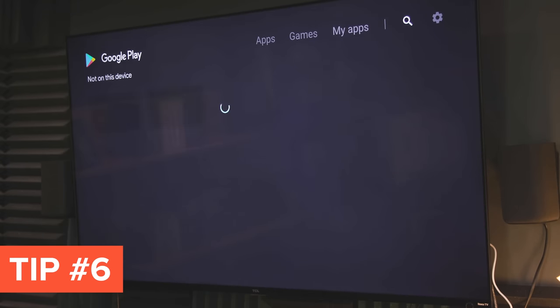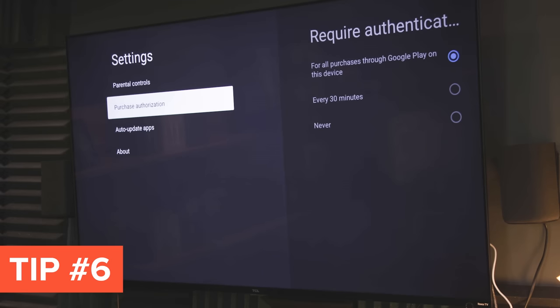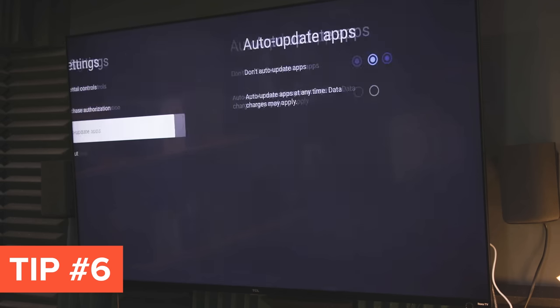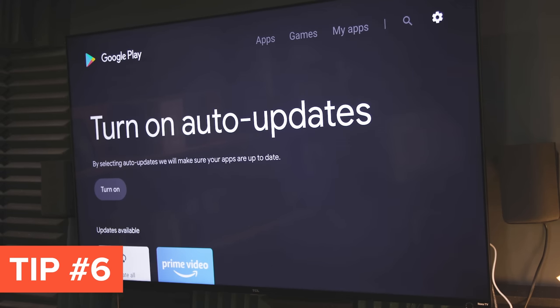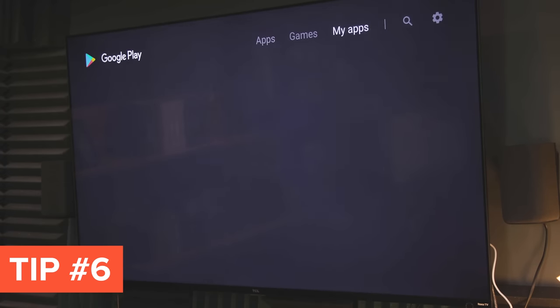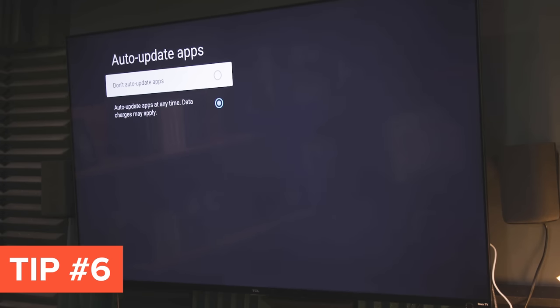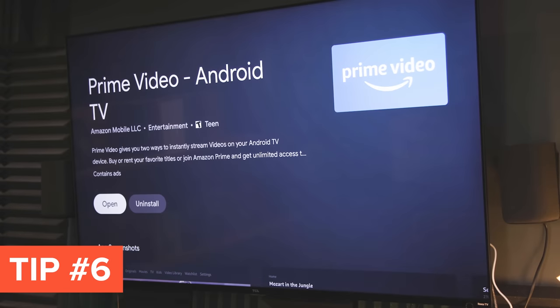Another tip would be to turn off auto-updating for your apps. Some apps get a little bit bigger every time they run an update, so pretty soon your usage starts creeping up and you run out of room. This is not a tip I'd give to everyone — most of the time I recommend keeping auto-updating on. But if you're riding that line on storage space and don't have any extra space plugged in, then it might be a good idea. Go into the Google Play Store app on your Android TV, go to Settings there, and that's where you can turn off auto-updates. If you do this, just don't forget to go and manually update those apps every now and then, especially your major ones like Netflix and Hulu.